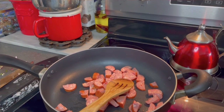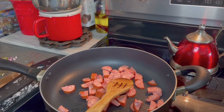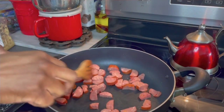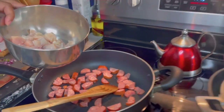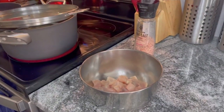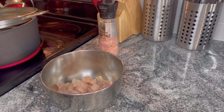Now I'm going to get out my minced garlic — you're gonna need some minced garlic. Make sure you've got the oil from the sausage in the pan. While that's going, let's go ahead and season up our chicken breast and let it sit to the side.